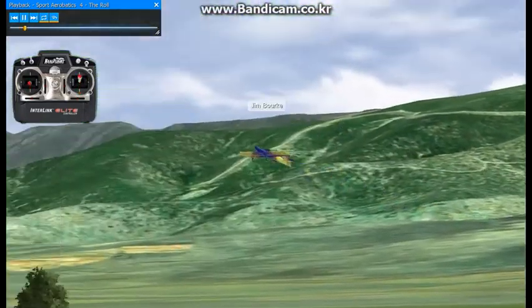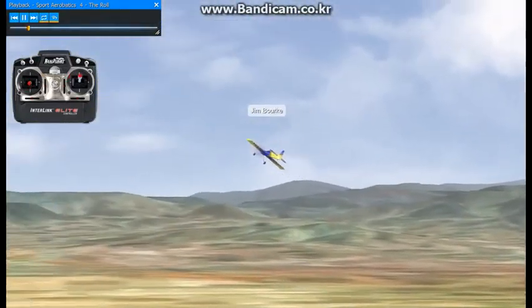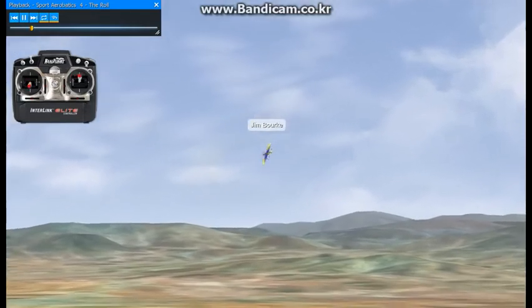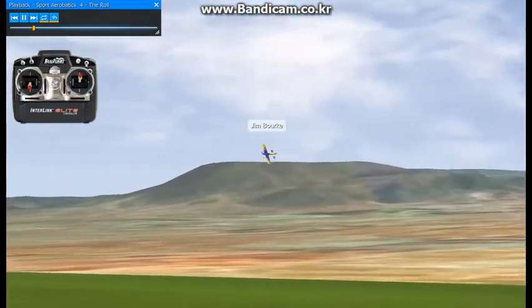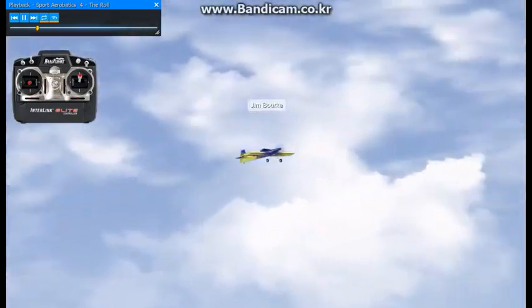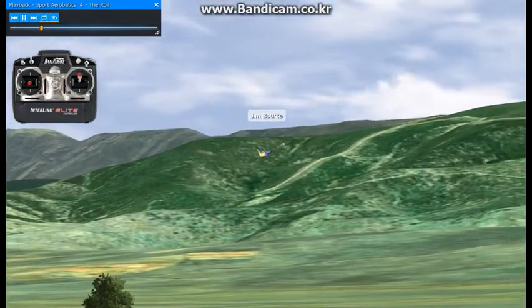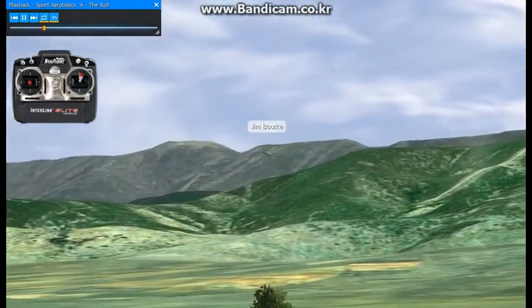I'm going to do a roll without any extra input here, no corrections. You can see the aircraft point downward. It's going to be like your first attempt to roll — accompanied by a loss of altitude and a change in attitude, ending up pointing slightly downwards every time. Just a basic roll using ailerons with no other correction. You'll see the aircraft in straight-level flight, and then after the roll it's pointed slightly downward.